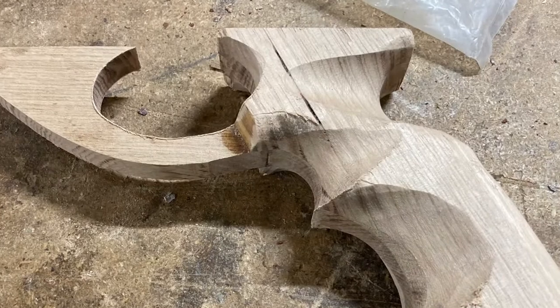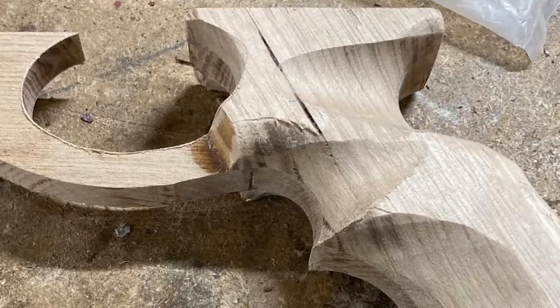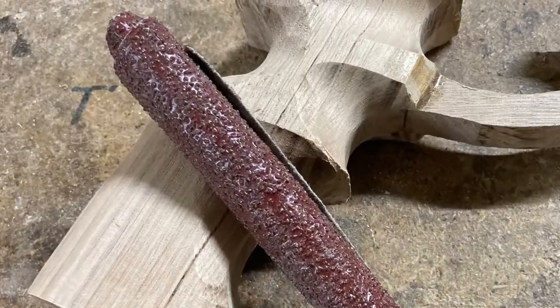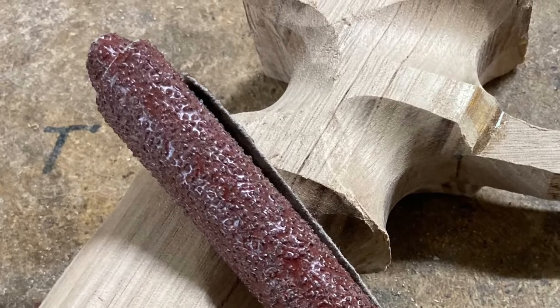By this stage it feels good but it's probably still a bit rough around the edges, so you need to smooth it down a bit. I use a strip of sanding belt, 40 grit, rolled up.